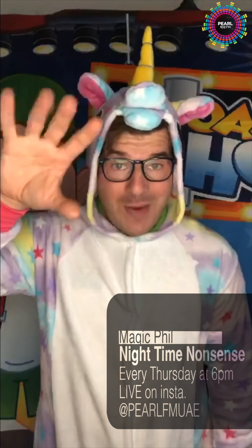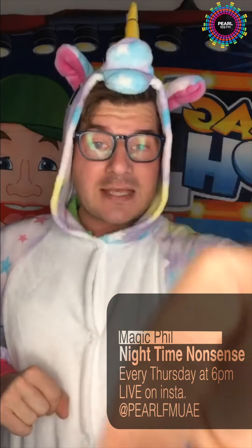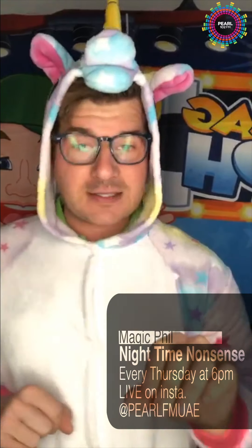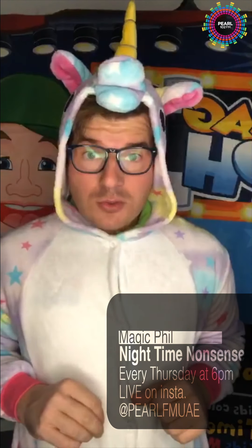Nighttime nonsense, I'm Magic Phil! Hello hello hello. If you've got any questions to ask, just press the little question button down here and you can ask me a question and it will come up on the screen — ta-da! Big shout out to DJ Lola the Warrior Princess, absolute superstar, hope to see you very soon.